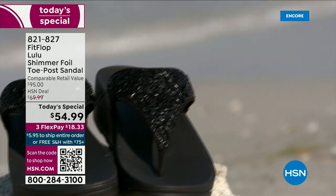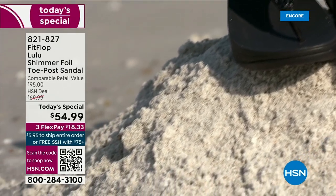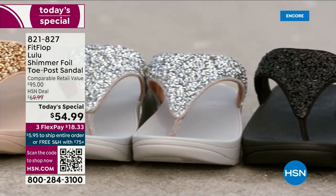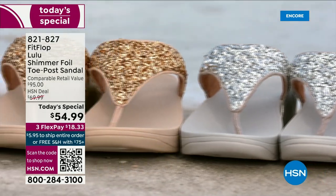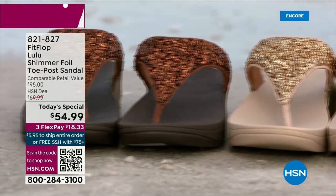They don't wear out. They're so easy to care for — if you have one of those white rectangle erasers, that's all you use to clean these up. On the side you have this gorgeous faux leather, so these are water resistant. Every pair of FitFlop is slip-resistant because stability is a big part of foot health.